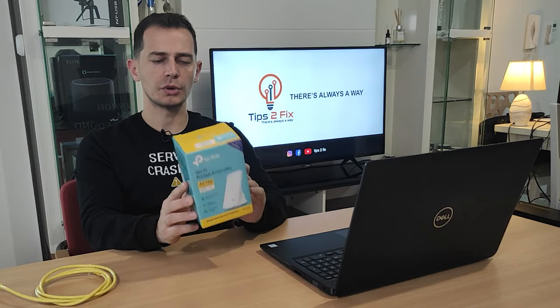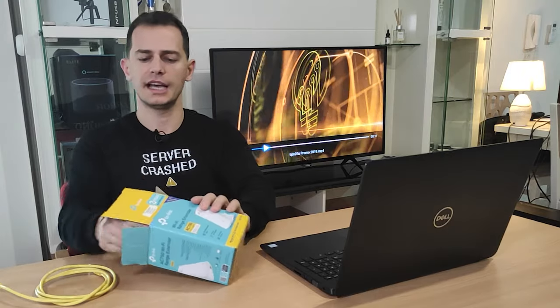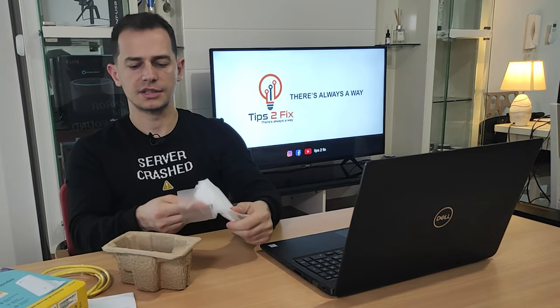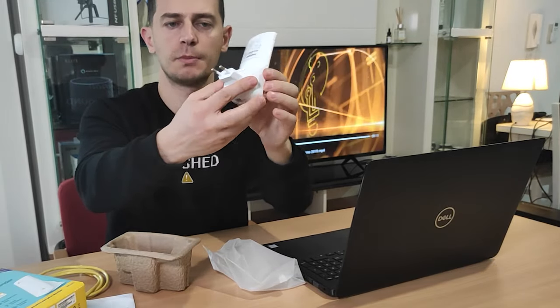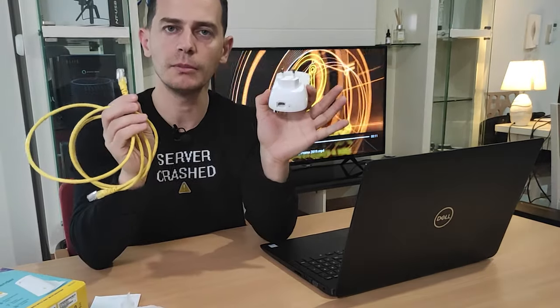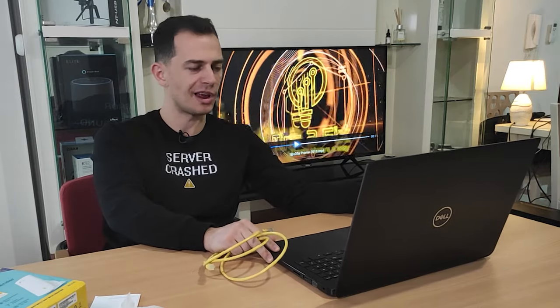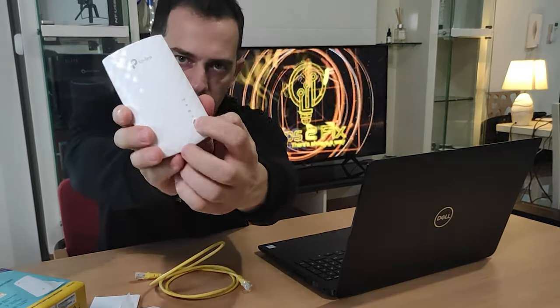Today in this video tutorial I will show you three steps how to configure it. First of all let's unbox this and see what's inside. We have a book and here is the Wi-Fi extender. Just place it on the wall. There are three methods to configure it. Method one is with your app directly from your phone. Method two is using your computer or laptop, and the third method is using the WPS button here for synchronizing.